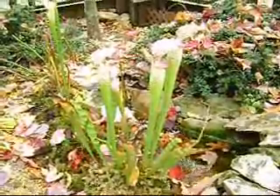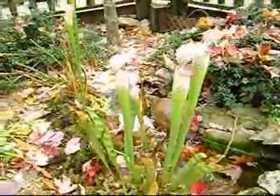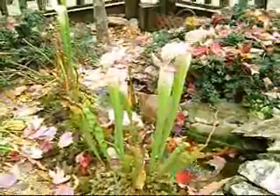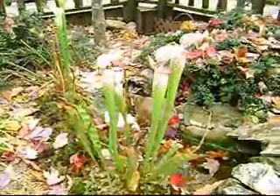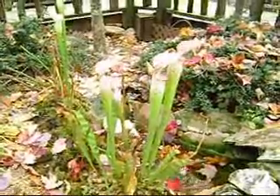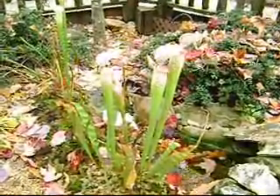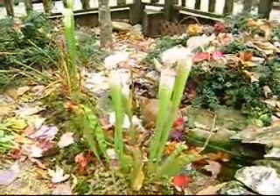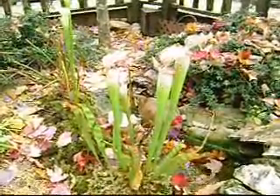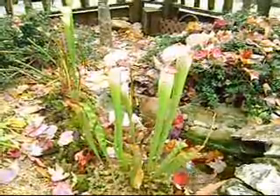These are pitcher plants. Pitcher plants are carnivorous plants that eat insects. They digest the body of the insect after it falls inside the pitcher. Down in the bottom of the pitcher there is a liquid that has digestive enzymes which help break down the body of the insect after it falls in.